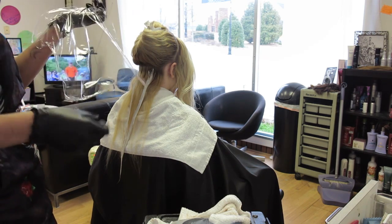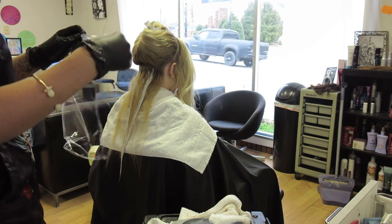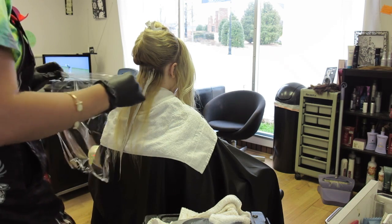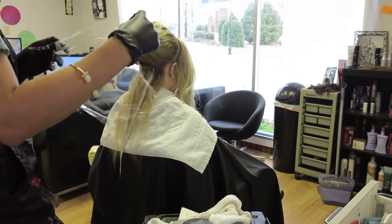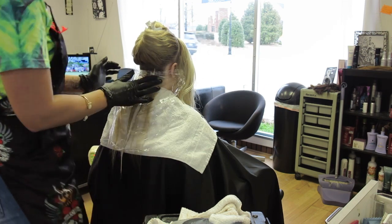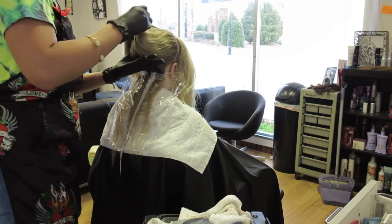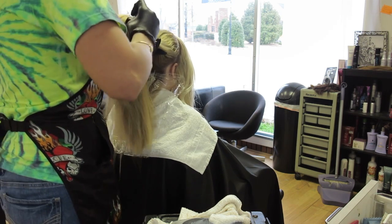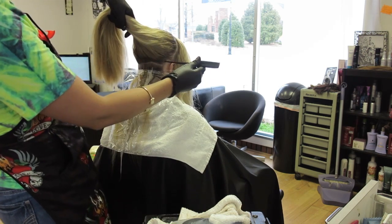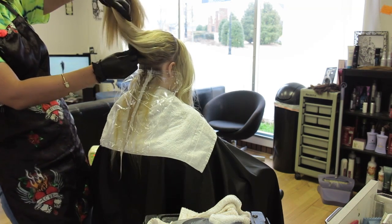Then you break off a piece of plastic wrap. I normally use the regular Saran Wrap brand because it tears the easiest and doesn't get all sticky. You just take the plastic wrap, lay it over those pieces, and touch it to the lightener so it will stick. Then take down your next section — this one's going to be about a half inch instead of a whole inch, because you don't want to get too big.